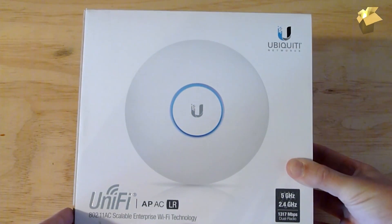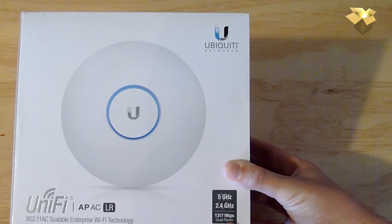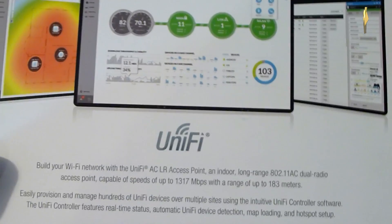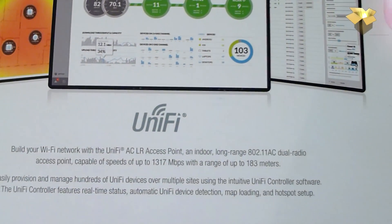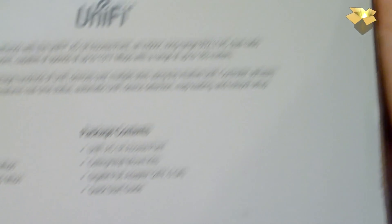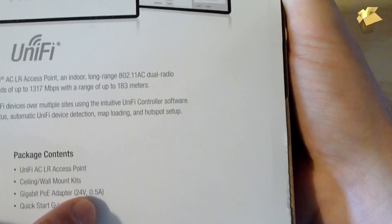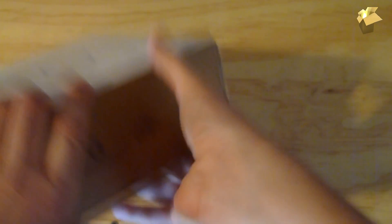It's 5 GHz and 2.4 GHz, 1317 megabits per second dual radio. On the back it says you can build your own Wi-Fi network — indoor long-range dual radio access point, cable speeds of 1317 Mbps with a range of up to 183 meters, or about 600 feet. What's included is the access point, a wall and ceiling mounting kit, and the PoE adapter, which is 24 volt — not standard PoE voltage — but still very workable.